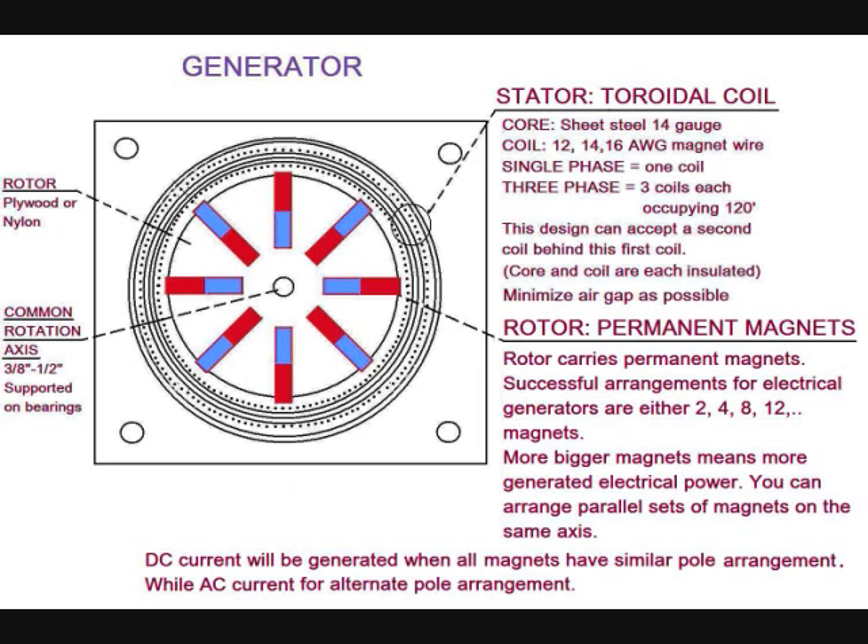The rotor can be of plywood or nylon, and it carries the permanent magnets. Successful arrangements for electrical generators use either two, four, eight, or twelve magnets. Bigger magnets means more generated electric power. You can arrange parallel sets of magnets on the same axis. DC current will be produced if all the magnets have similar pole arrangement, while AC current results from alternate pole arrangement.